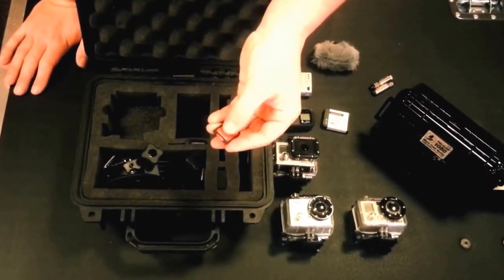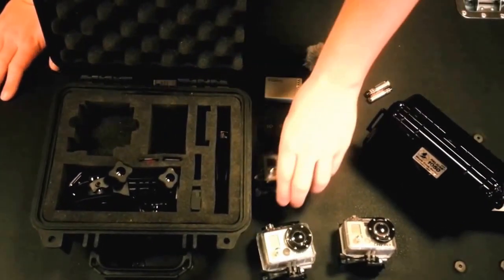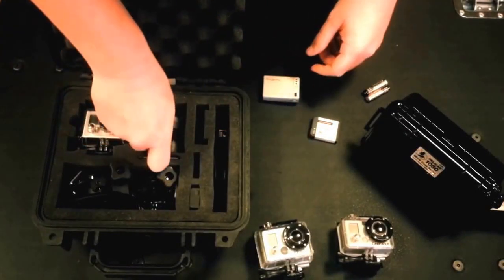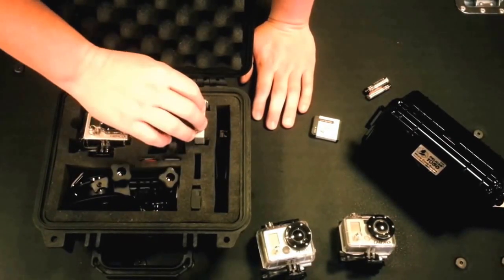What I would recommend is putting your micro SD in the adapter to put it in the slot. It's a pretty small item, so you don't want to lose it. So once you have all your cameras in here, you can put your accessories. I'll put my microphone in here, my Wi-Fi remotes. We have a custom cutout for the backpacks, all different backpacks for the 2 and 3.